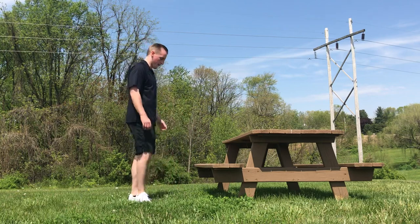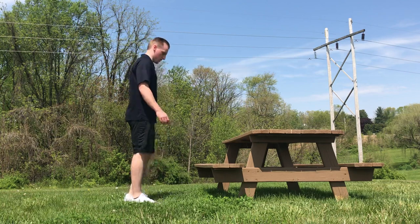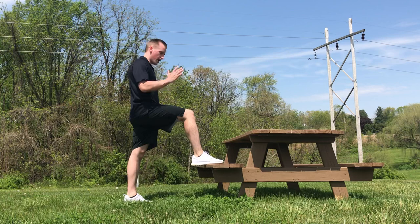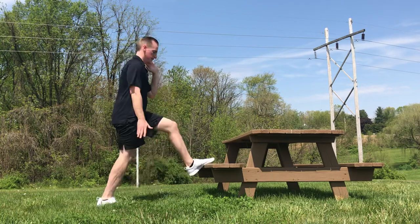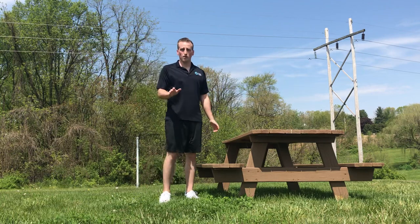So the first one's going to be quick step ups. You're gonna have one foot up like this, one foot on the ground, have those arms ready and you're just gonna switch. Moving your arms, staying nice and light on your feet just like that. Quick step ups. You're gonna do 20 of those.